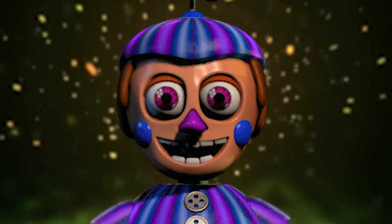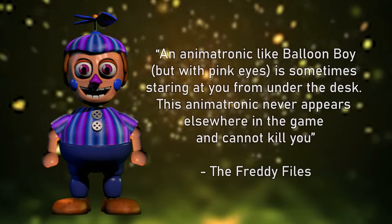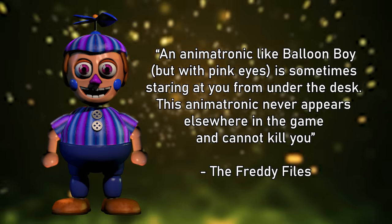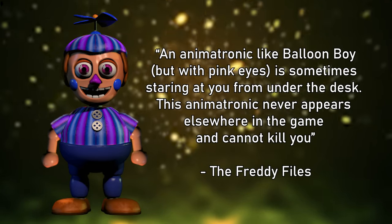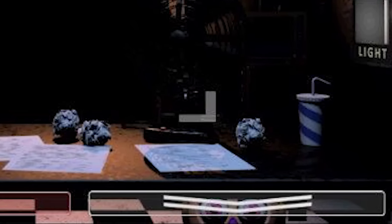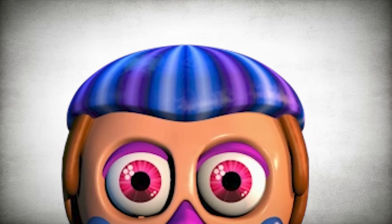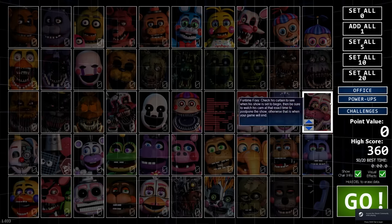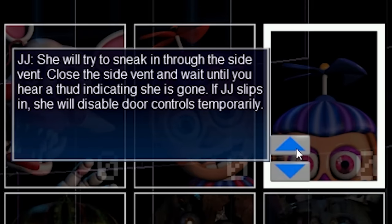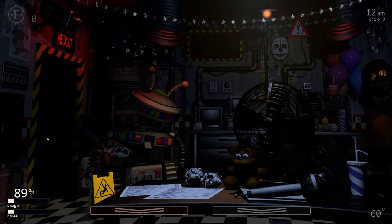JJ, also known as Balloon Girl in the FNAF trivia book The Freddy Files, is the female counterpart to Balloon Boy. She doesn't play an active role in FNAF 2, instead acting as an easter egg of sorts — she will sometimes appear underneath the player's desk staring up at them. While this is pretty creepy, JJ is not a direct threat. However, this did change with her appearance in Ultimate Custom Night, where, if selected, she played a far more prominent role, now able to sneak inside the security office and disable the door controls.